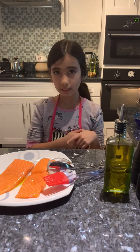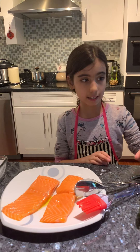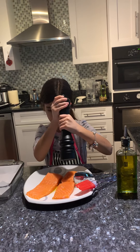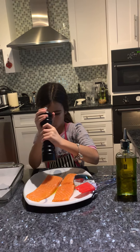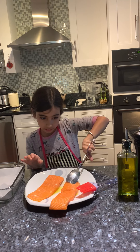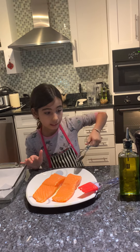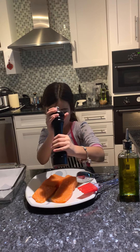Now we're going to season it with salt and pepper. Turn the sides — if you don't want to turn the sides you can season both sides at once, but I want to get an even seasoning.